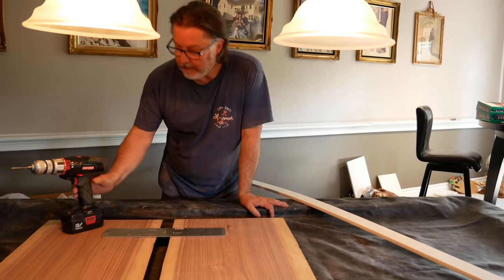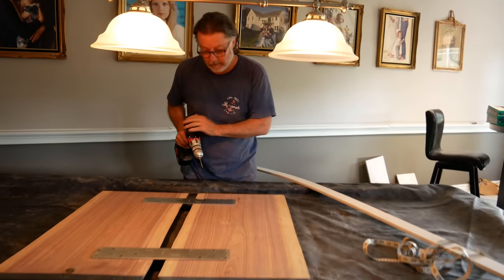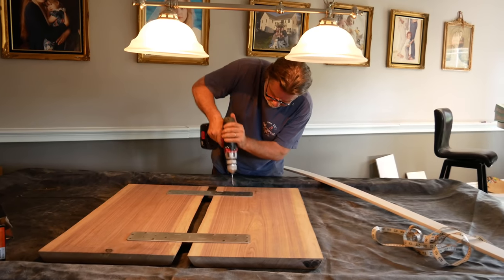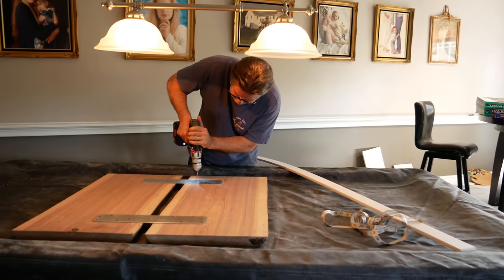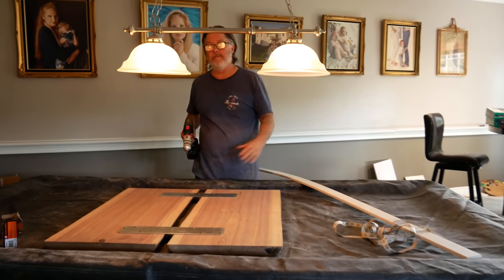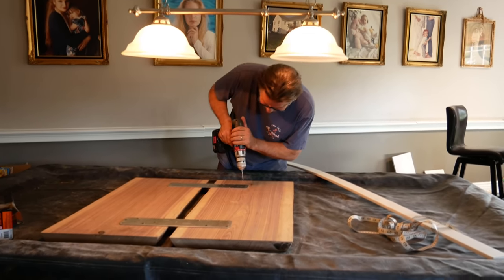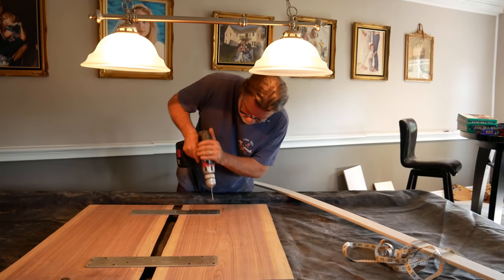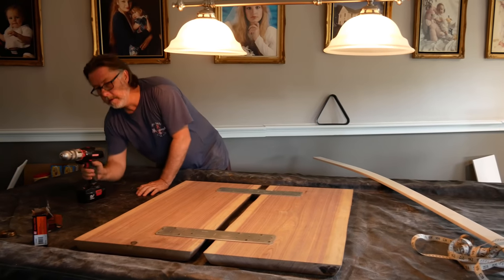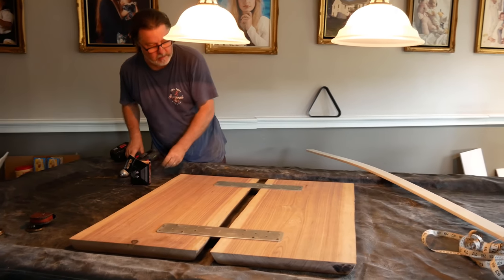I'm pre-drilling and putting in coarse screws because I'm paranoid about cracking the wood. And yes, I'm doing that on our fancy dining room table — pool table covers come in real handy. We did have a table fall down in rough seas on the boat, and we just don't want this one to crack or break in half once it's done.